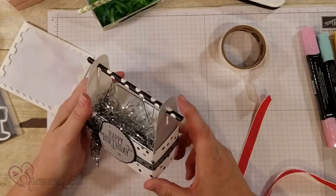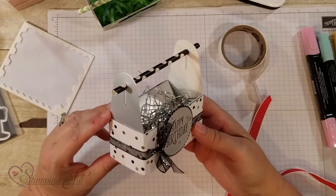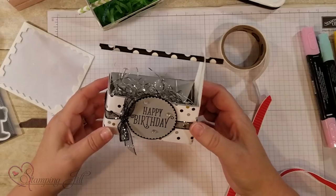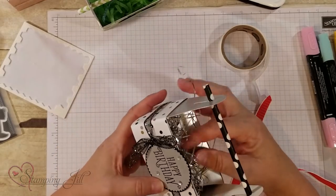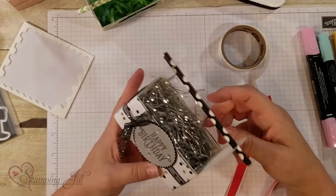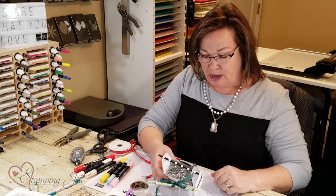Here's the silver one — instead of running it through the Big Shot, I just cut off the handle and used it as-is. This is great for birthdays and you can put a gift card or a couple of little gifts in there. Hope you've enjoyed learning how to use these gable boxes in a different way. Subscribe to our YouTube channel for more ideas — hope you have a happy stamping day. See you next time on Watch It Weekly Wednesday!